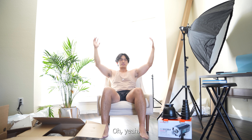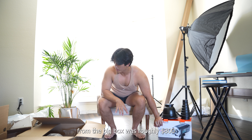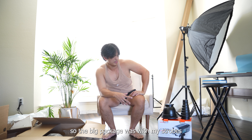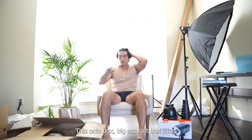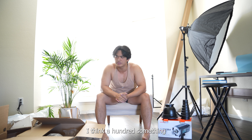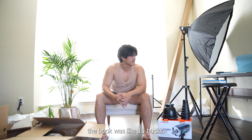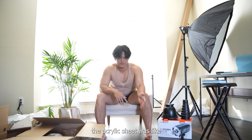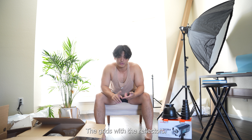That was my unboxing. So pretty much all the stuff that I just opened from the big box was roughly $800. The big package was my strobe with all the modifiers — $800. This octabox, this big softbox, costs I think a hundred something. The book was like 15 bucks. The acrylic sheet was like 15 bucks as well, maybe $20. The grids with the reflectors, that was $50.